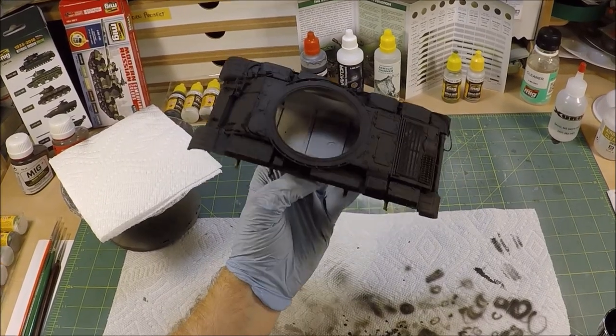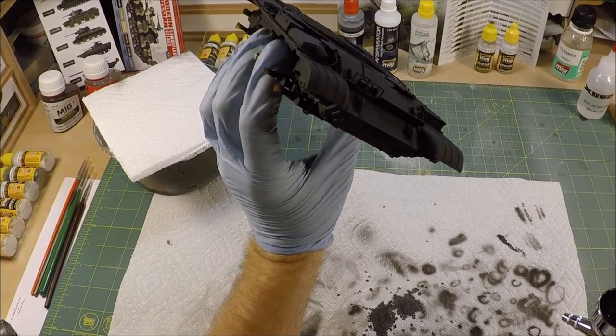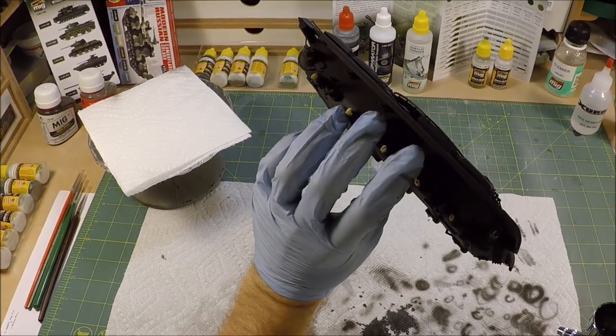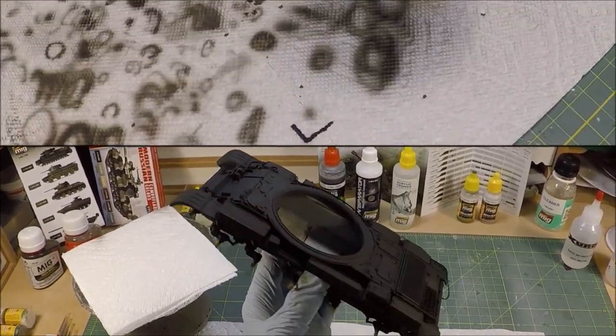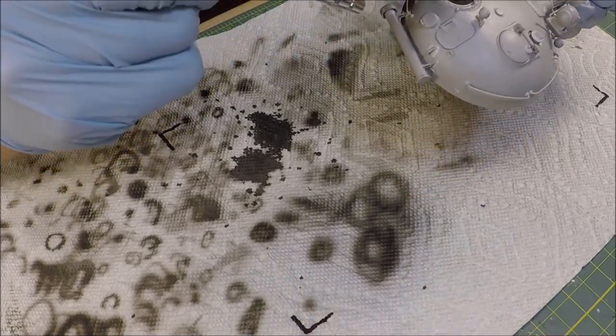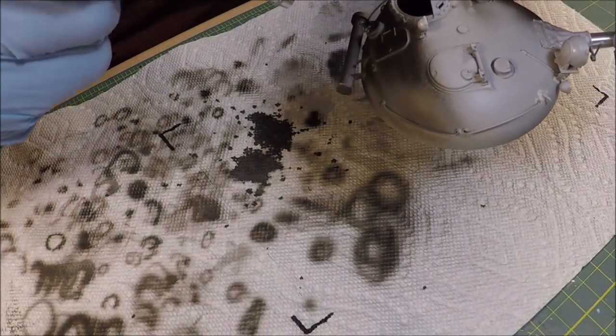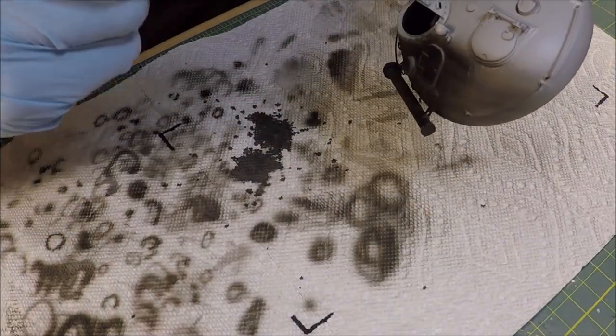Here's the completely primed lower hull — finally! The turret pretty much went off without a hitch, and the aluminum barrel actually took the primer really well. So I'll leave you guys to the music for this segment of the video.